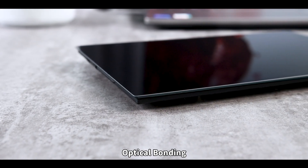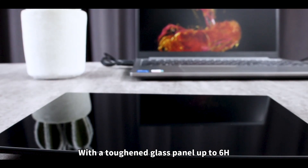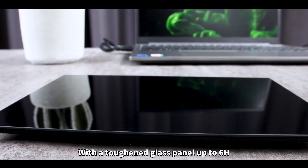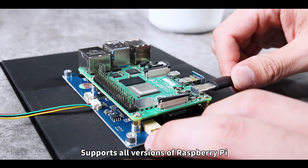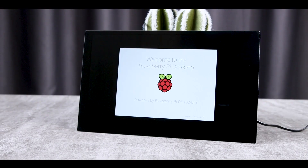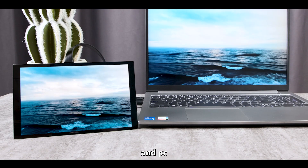Optical bonding keeps the display well and dustproof. With a toughened glass panel up to 6H hardness, it is safe to use. It supports all versions of Raspberry Pi and PC.